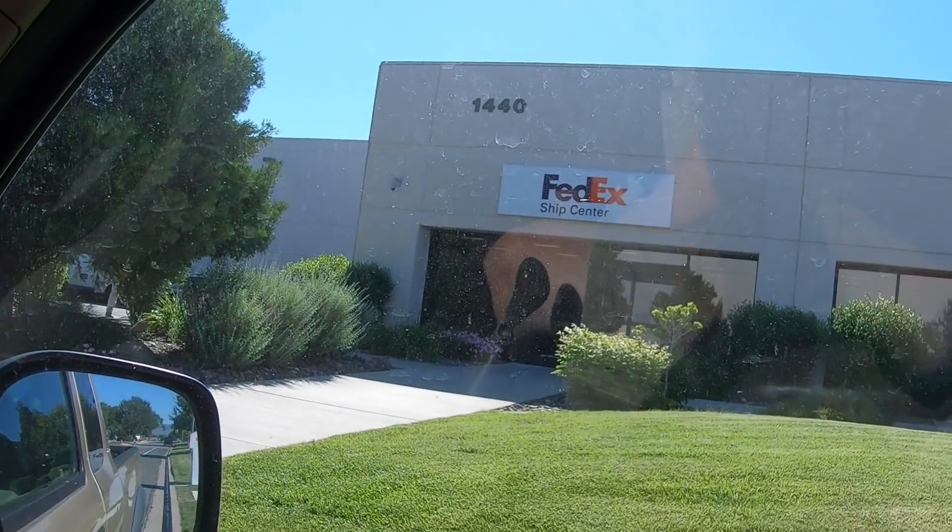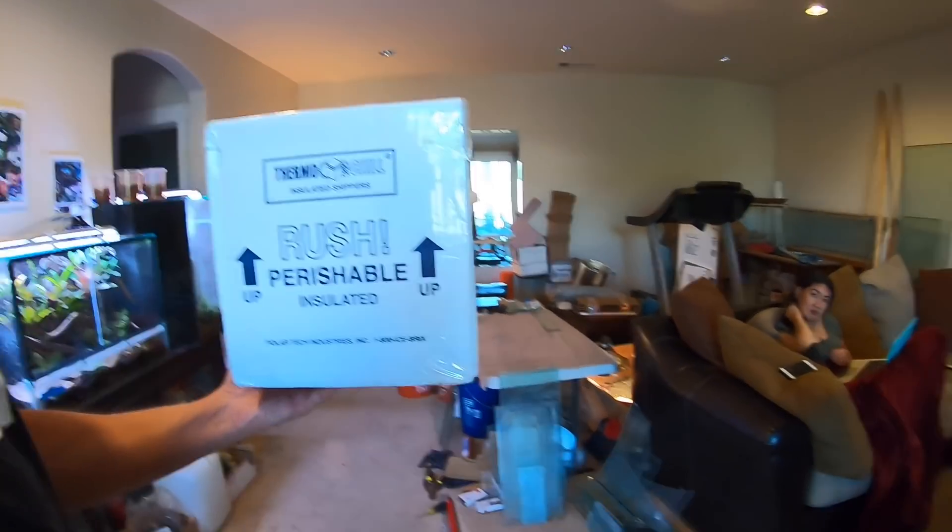Alright everybody, here I am at FedEx. I'm just going to go inside and pick up the frogs. Alright, here I am back home — just got back from FedEx. Here is my package. Let's go to the frog room and open it.